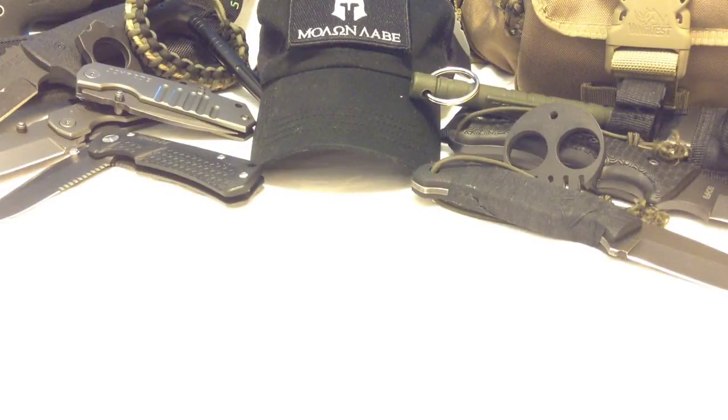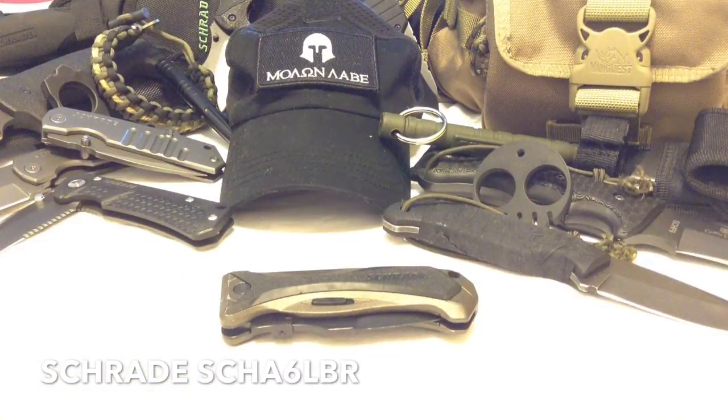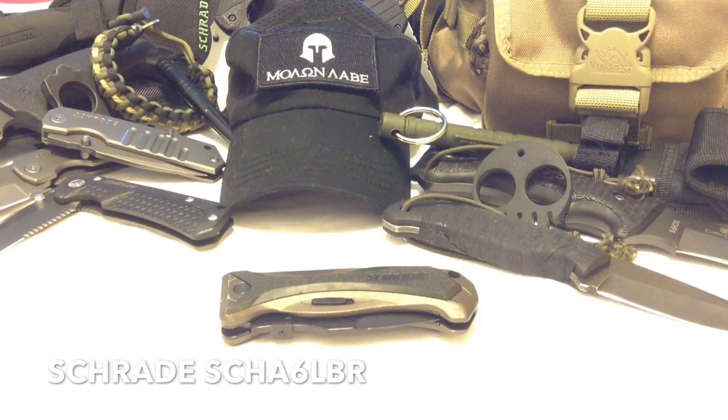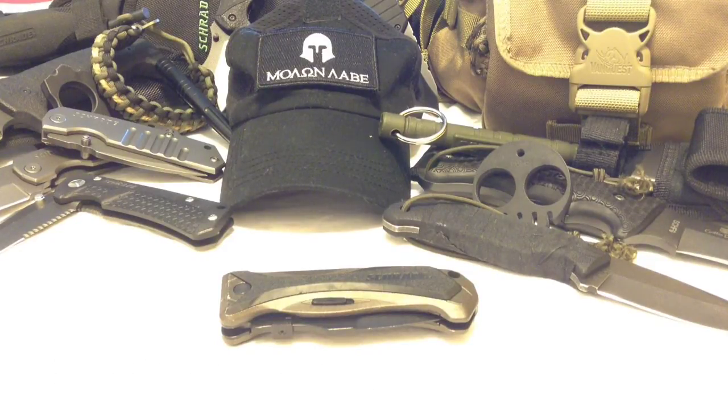Hello YouTube, it's Chris here with an exciting review. The blade you see before you is the Schrade SCHA6LBR, which stands for SCH Assisted Opening model 6 — we'll call it 'Long Brown' because this is a big knife.